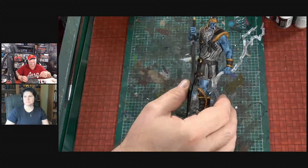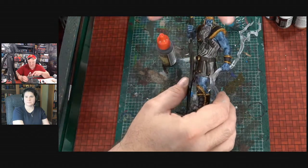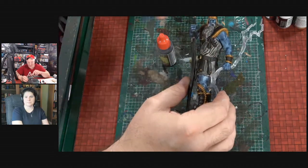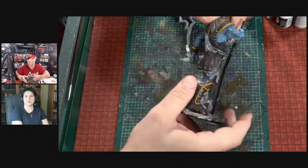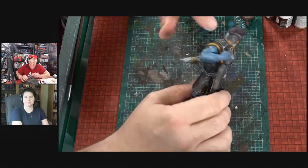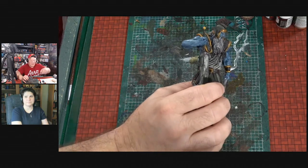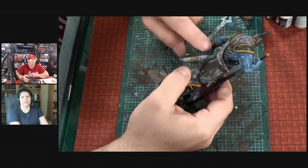I took strong tone — or dark tone, I have the strong tone here — and put it over the gold and over the brown leather. All this here looks like I painted it great but it is just dark tone. I went dark tone over white, then lead belcher, followed by dark tone. I used a Citadel paint — Rhinox Hide — for the top and all the leather parts. That's a great leather color.